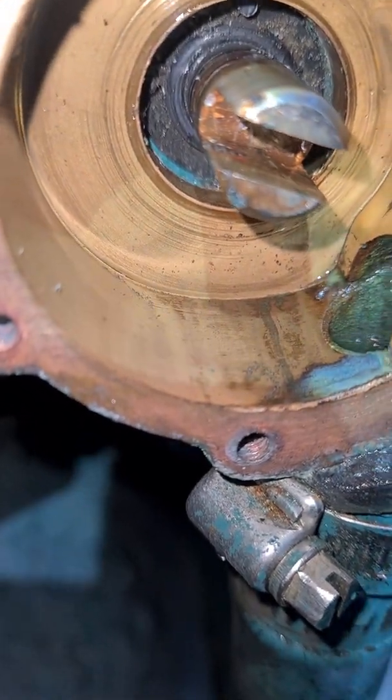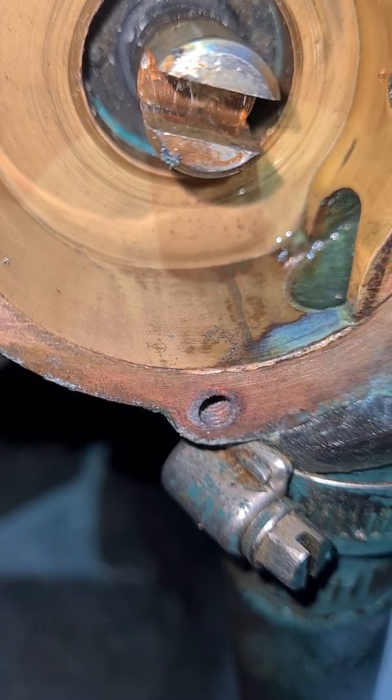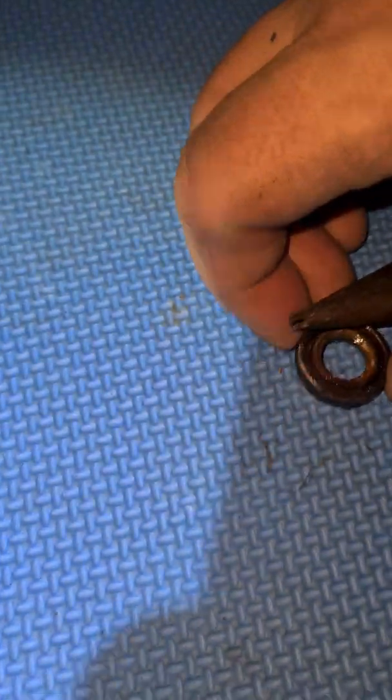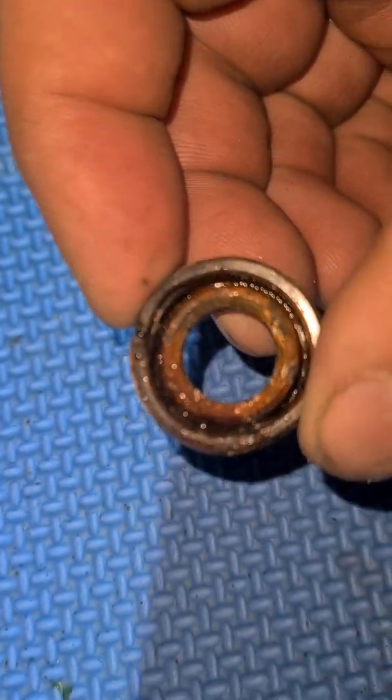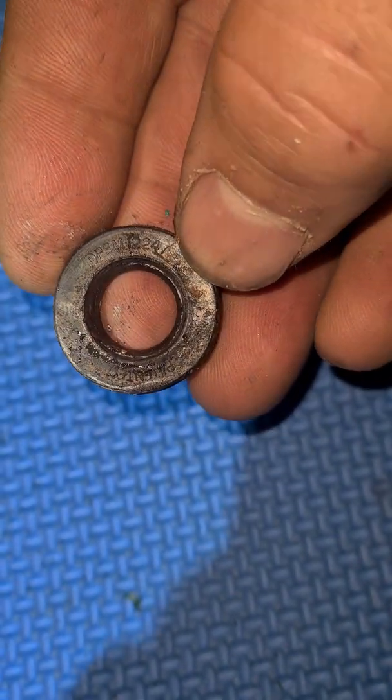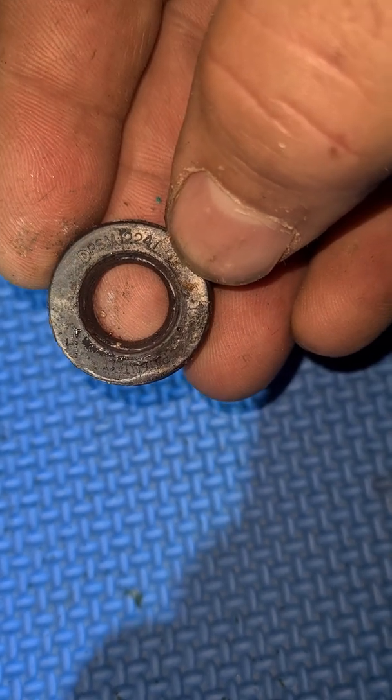The oil seal as well. There you have it — it's definitely gone. The numbers are on the back to order a replacement.